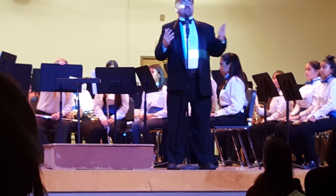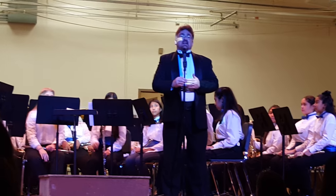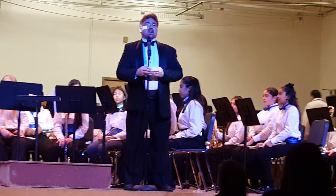The second tune is called Let Heaven and Nature Sing — more of a holiday type tune — written by Robert DeBuse, who writes a lot of really great band music for students. Do You Hear What I Hear is our third piece.